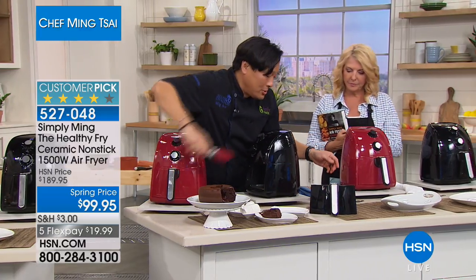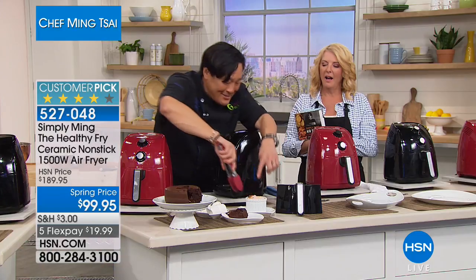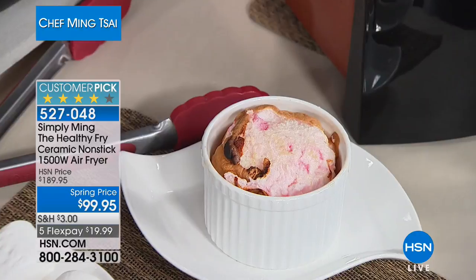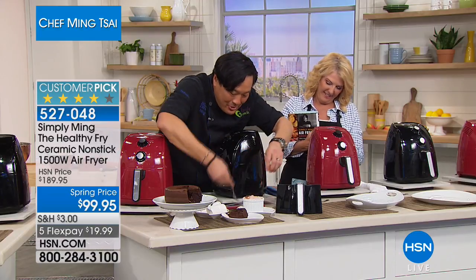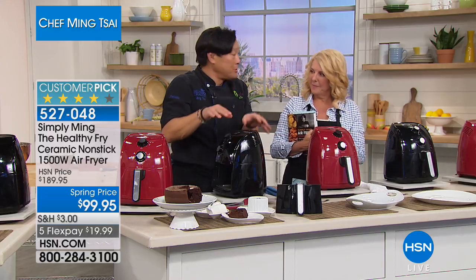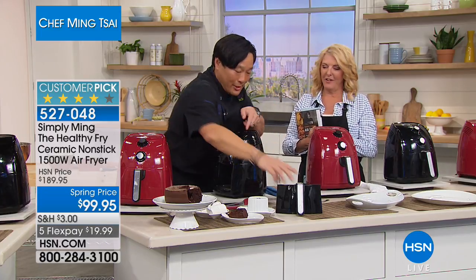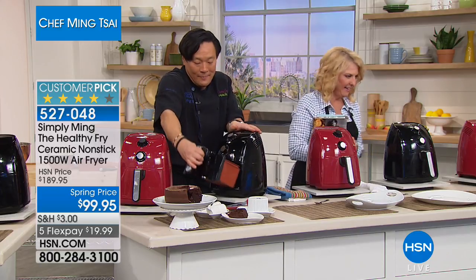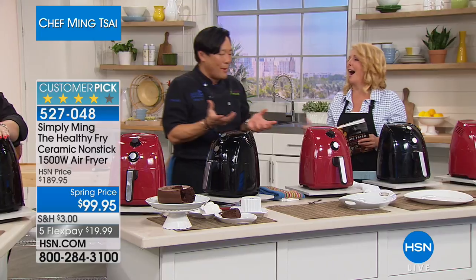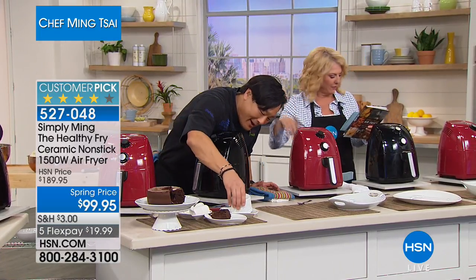Here's the soufflé. Tracy, you did too good of a job — it got too tall, so the top actually got stuck on top, which is funny. But what you can also do — and this is a trick — you can let these soufflés chill upside down. They deflate a little bit and then you can pop it out. Some chefs probably created that technique when their soufflés didn't work — 'I meant to do that.' It was probably a French chef.